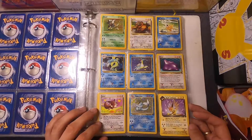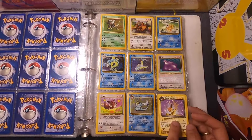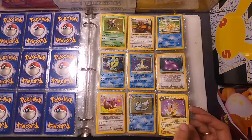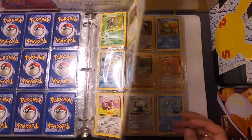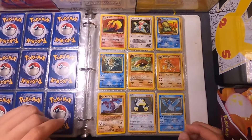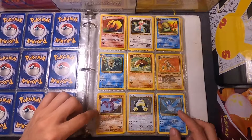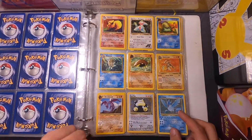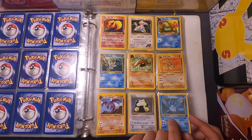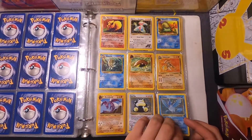Then we've got the Eevee evolutions. I just have the Dark Jolteon, so I need to find the original version of that. I do have the Flareon. Then there's the Articuno. I need to find the original Aerodactyl — not 100% sure which series that is, but I'll look into it. I also need the original Porygon and just have Sabrina's Porygon.